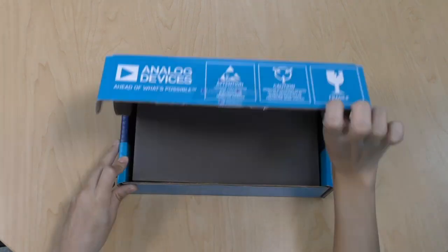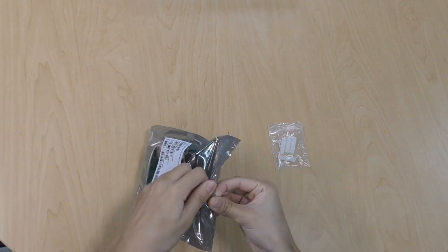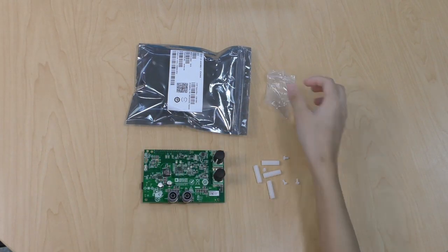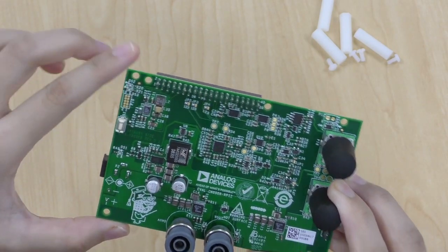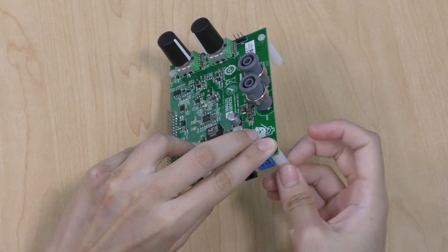This is what you get when you order the CN0508. Inside the box, you will get the CN0508 and the standoffs for the board. There are four designated holes on the edges for these standoffs — just insert the screws into the holes and connect the stands. It's quick and easy.